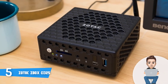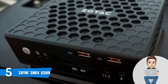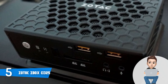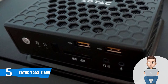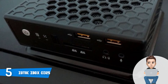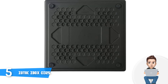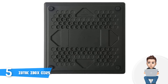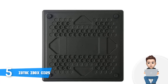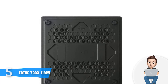Most of the users claim that aside from the smooth performance, the Zotac performs silently even if you set it under a heavy workload, and this is great because such things don't happen with products in this price range. Another great thing about this unit is that you can take it with you anywhere you go thanks to its palm-sized body. To conclude, the Zotac Z-Box CI325 is worthy of considering because it has native 4K support, it is silent and strong enough to handle many tasks at once.